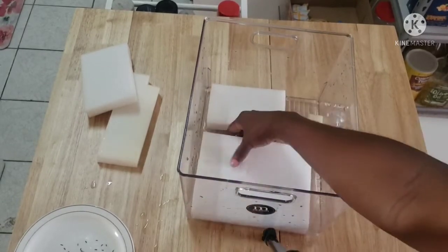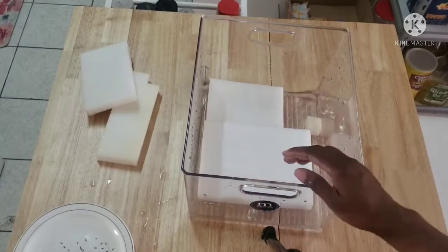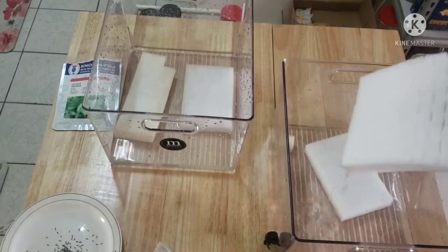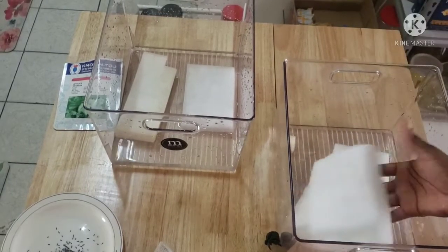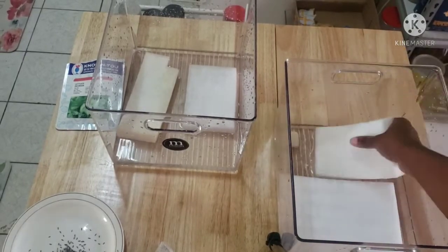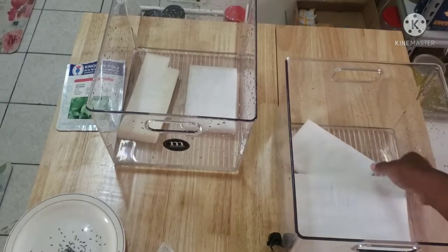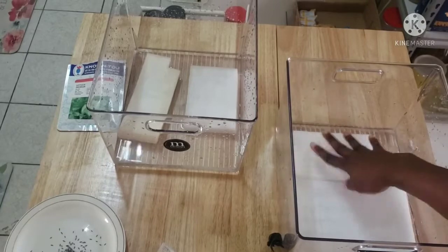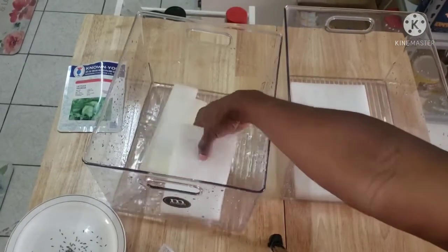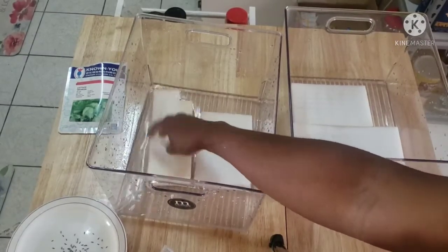Okay guys, this is what we have so far. As you can see, this one is not so absorbed as yet. When they are fully absorbed, the heavier they will be. These can go a bit more, I think, but this one I can start putting the seed in.